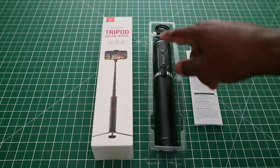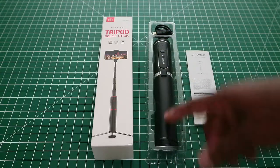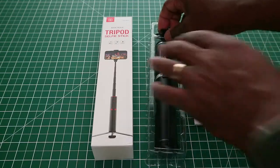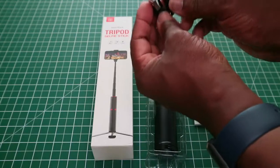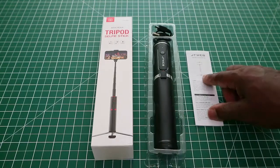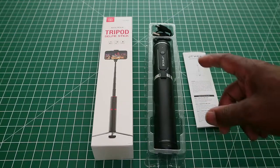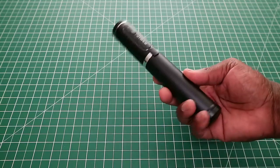In the box we have the selfie stick itself, a micro USB to USB cable which is approximately six inches long — it's not a very long cable — and an instruction booklet in several different languages.